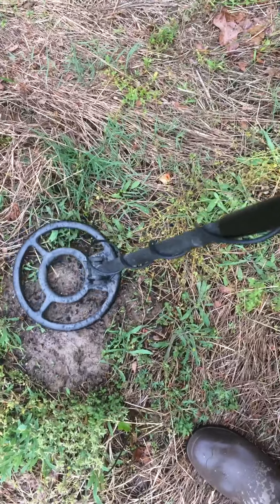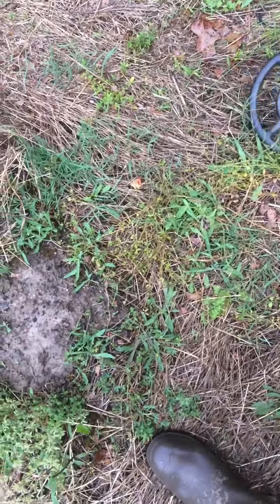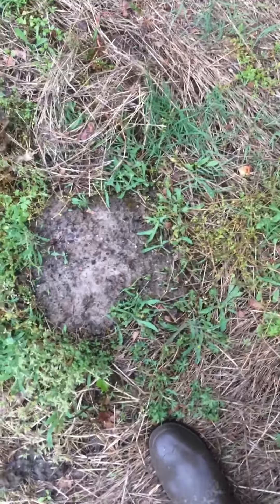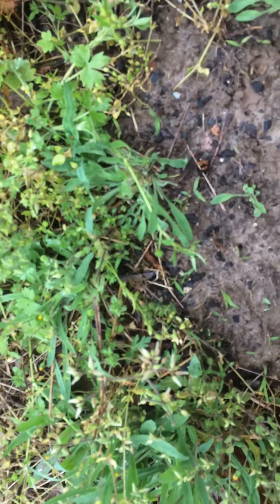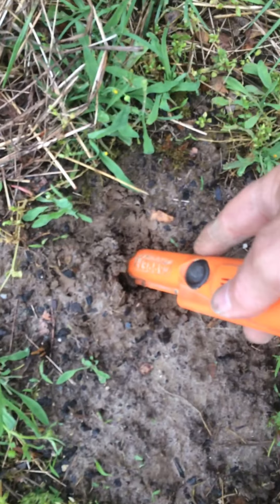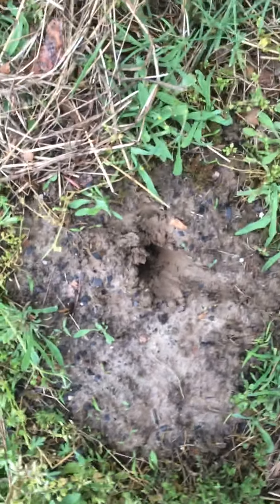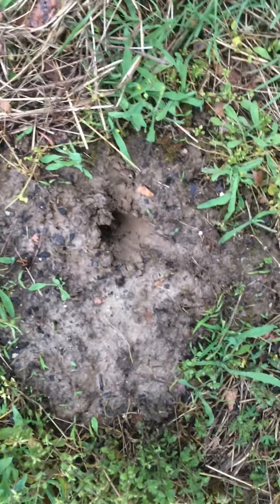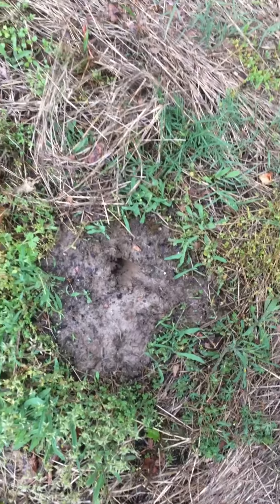There's a good target in there. Get the pin pointer, baby — get the pin pointer! There's a good target in here. See if it's close to the surface. No, it's down there about four inches. She's fired up, baby! There's a good target in there. I don't know what it is — is that too close to the metal detector? I'm gonna get my knife out.